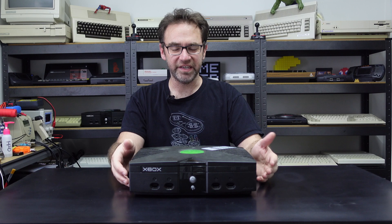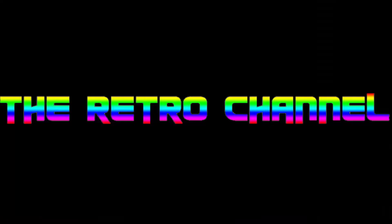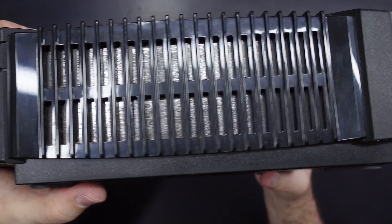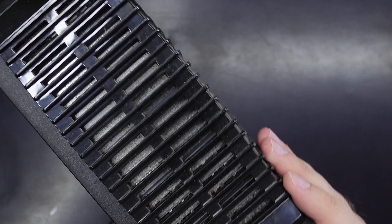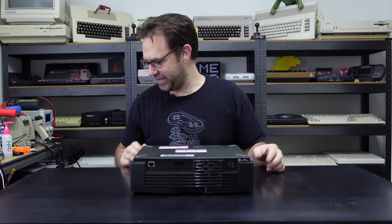So before we even bother trying to power it on, let's open this thing up, take a peek inside and see what horrors await. You might be able to see through those vents that there is a bit of corrosion going on with the RF shield inside, so yeah, might be a little bit nasty in there. But it does look like it hasn't been opened before, which is kind of a good sign.